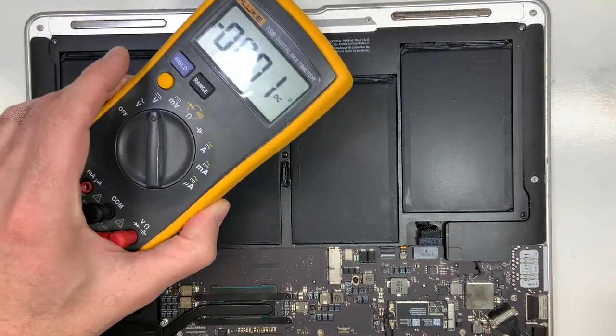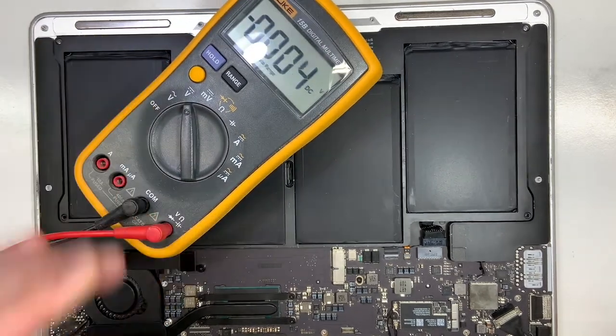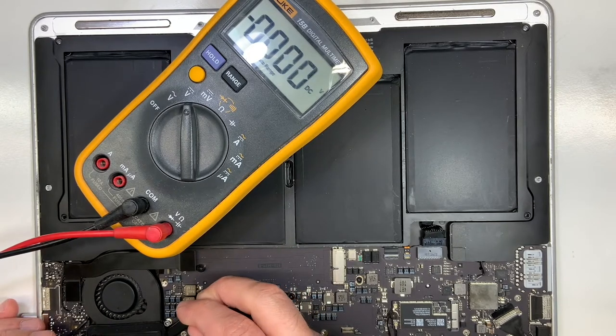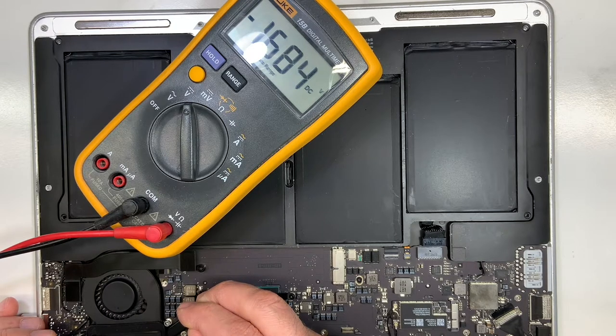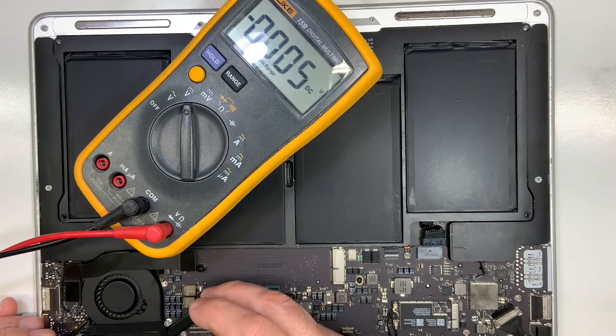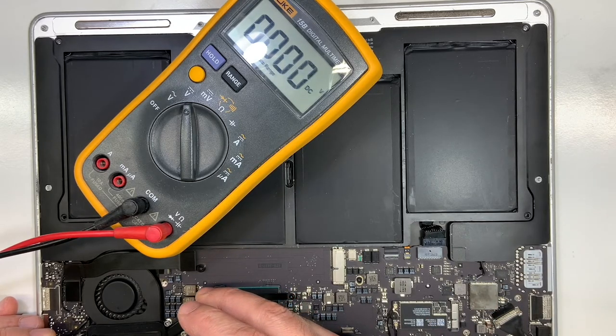I'm going to put the multimeter here so you can see the numbers, over here beside the CPU. As you can see, the numbers go up and down on the multimeter — 1.6, and then it shuts off, then it turns on again at 1.7, and then it shuts off. That's actually kind of good news because I know all the power is there for the machine to work. Usually the last one to turn on will be the CPU, and the CPU power is there — it just doesn't stay on.